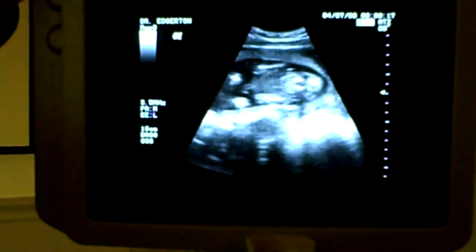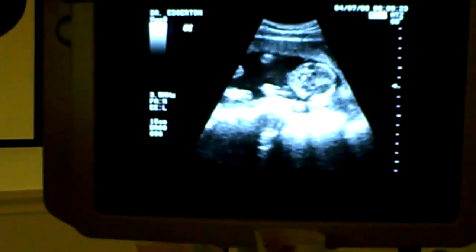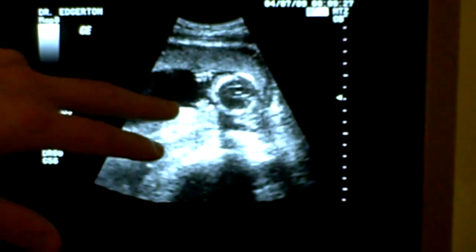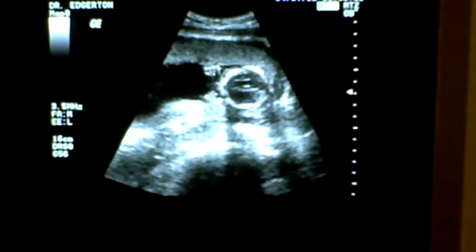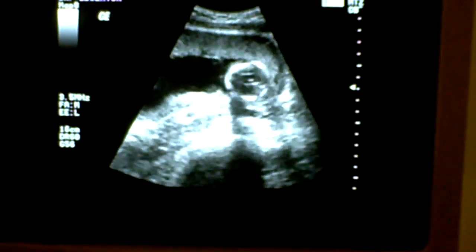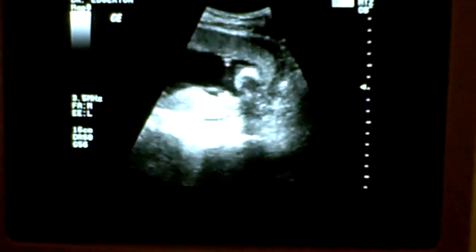That looks cool — you see the shoulders and arms there. There are the hands, you can see the fingers and the digits. Baby's got his hands up kind of near its face — so that's neat.